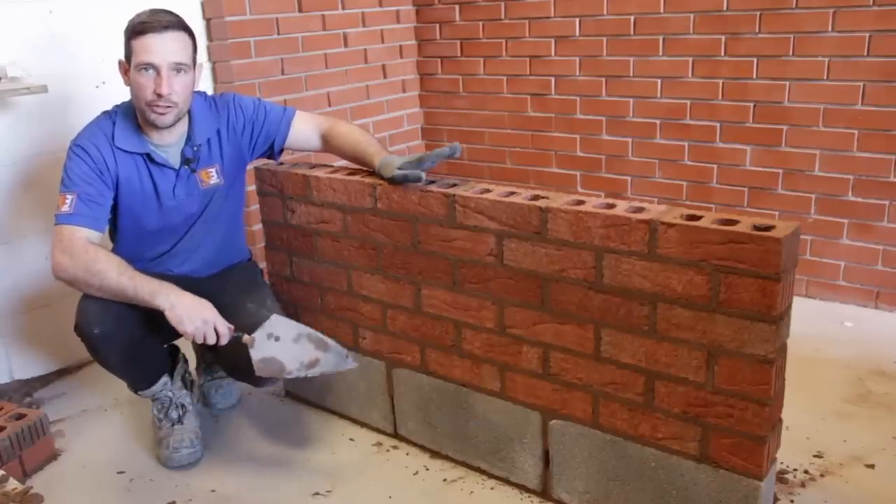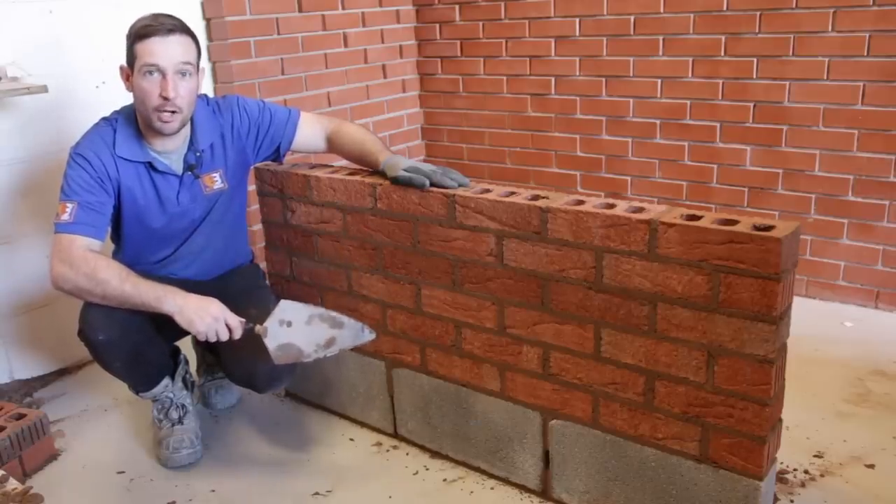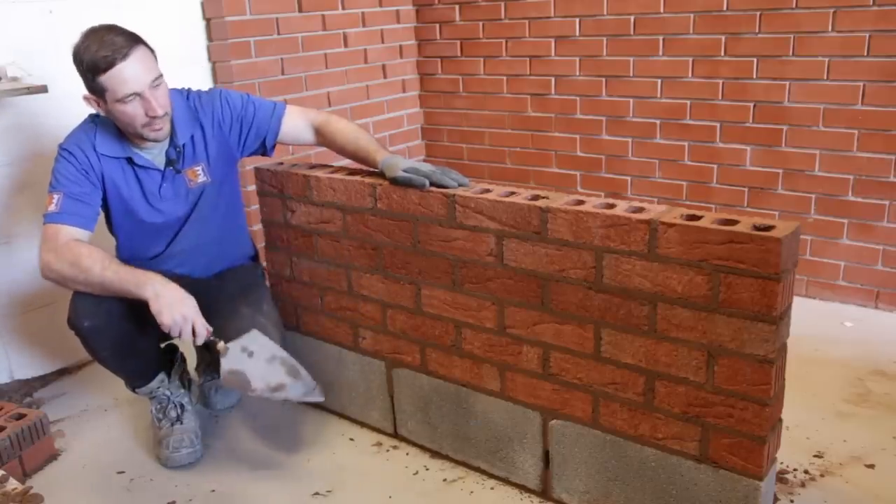Alright guys, hope you're all well. In this video I'm going to show you how I finish this wall with a double strike pointed finish, or bird's beak as it's probably known. Let's get stuck in.